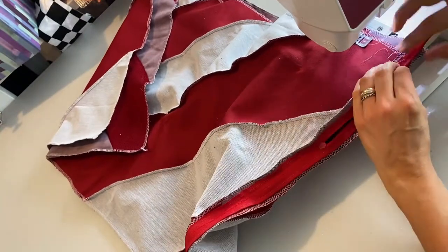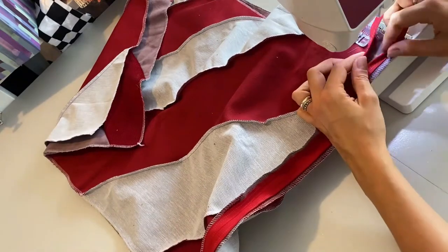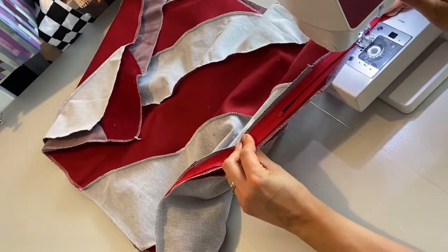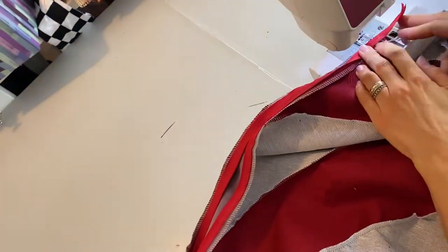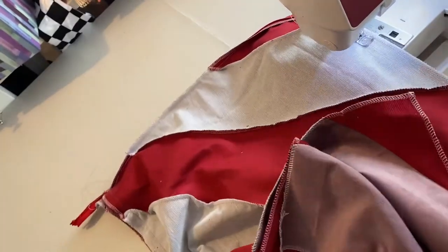I'm stitching down the sides of the fabric. You can see it's not exactly even on both sides, but that's because this is a fuss-free method — not very measured or perfect, just a quick way of doing it.